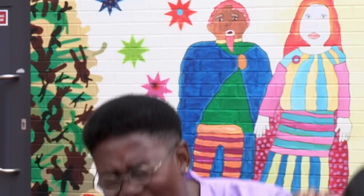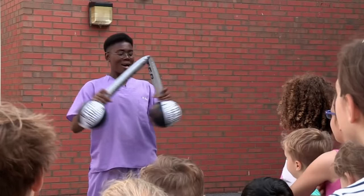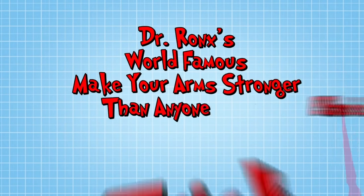That went well, Zand. Would you mind loosening this bottle for me? Of course, it would be my pleasure. I have superb upper body strength. Well, I have a trick that can make me stronger than every single one of you. It's time for Dr. Ronks' world-famous make your arms stronger than anyone else's trick.